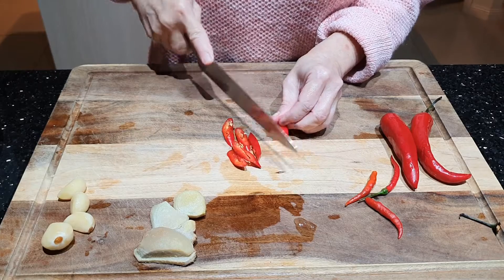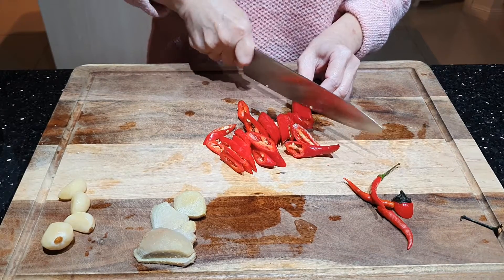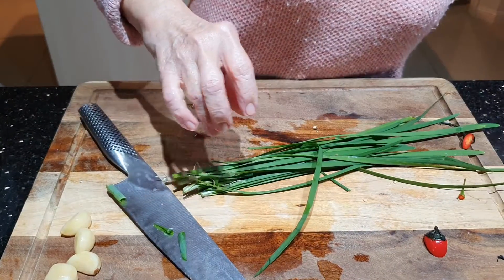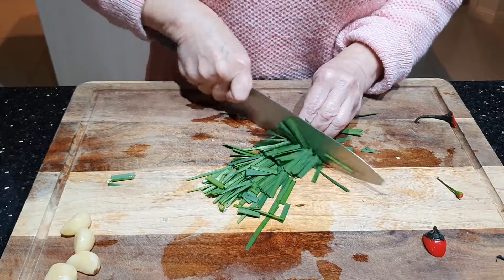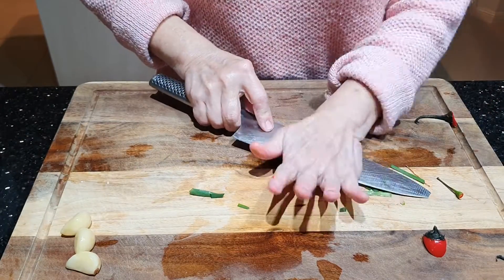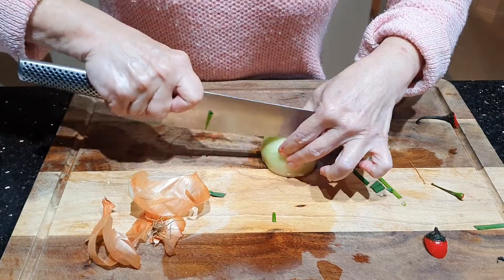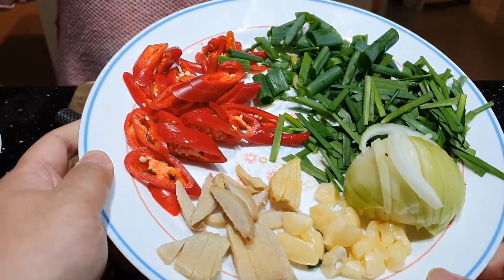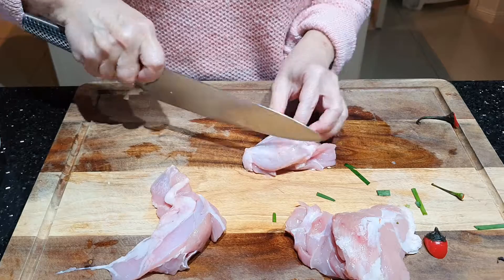Pertama-tama kita potong-potong cabainya ya. Jahenya kita potong halus. Kucainya ini kita juga potong kasar-kasar. Bawang putihnya. Ayamnya kita potong kotak-kotak kecil-kecil. (First, we cut the chili. The ginger we cut finely. The chives we also cut roughly. The garlic. The chicken we cut into small cubes.)